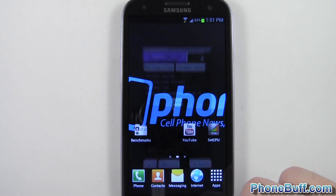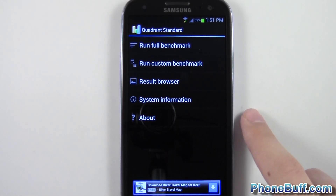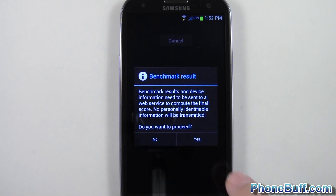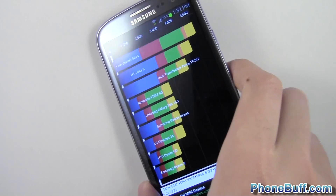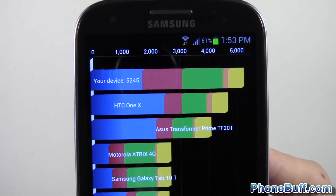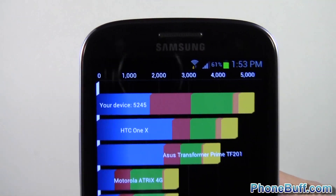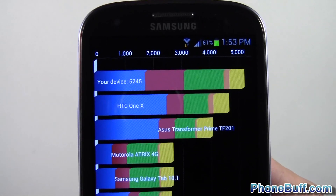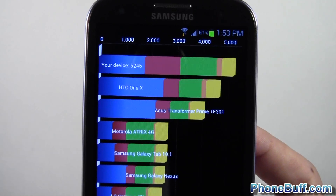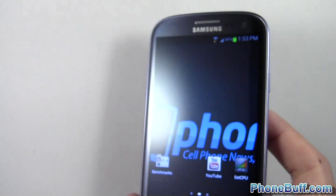Let's go ahead and go to the next test, which is the Quadrant Standard benchmark. I'll skip to the results so you guys don't have to watch the whole process. The Quadrant benchmark is done — I got a score of 5245, and before I got a higher score, which is definitely something significant.